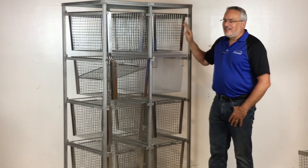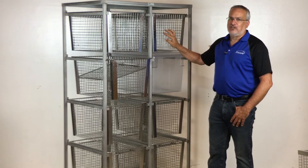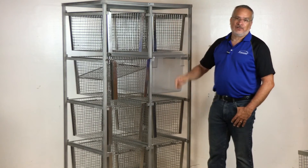Ancare's enrichment rack — this is really something that every cage washroom should have. So just contact your Ancare sales rep today.